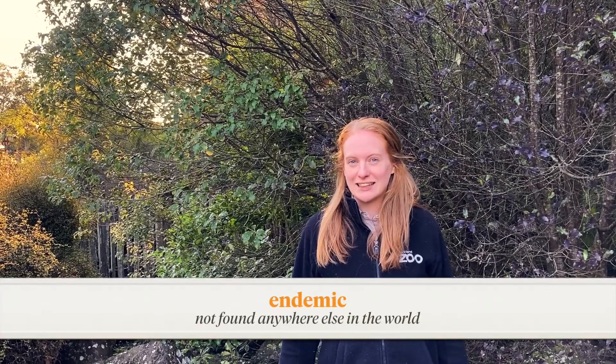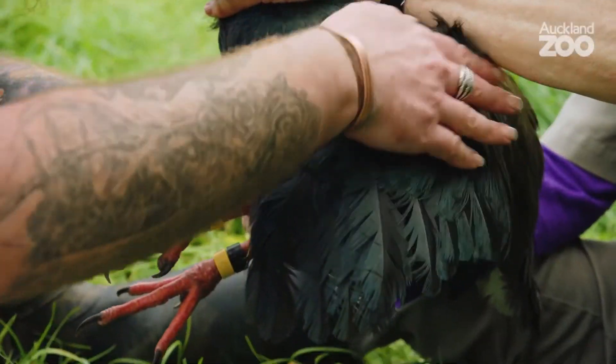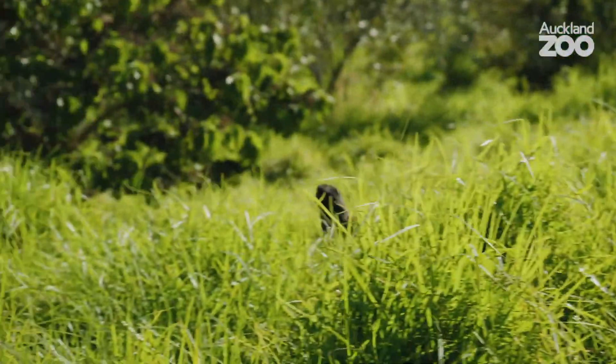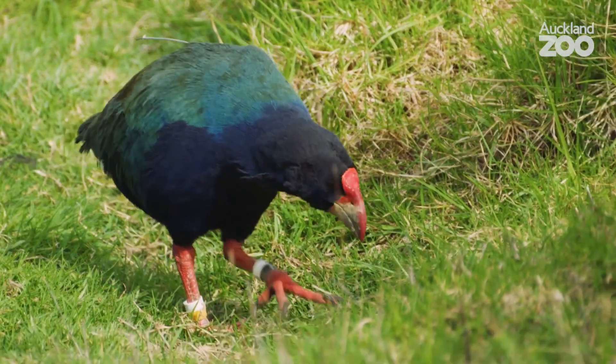Takahe are flightless birds endemic to us here in Aotearoa New Zealand. These large birds get up to 3.8 kilograms. They breed once a year and will raise one or two chicks every season. The flightless takahe do actually have wings — like the kiwi, they have small vestigial wings tucked in at the sides of their body that are too small for flying. And they have thick, strong legs for moving around their habitat. Takahe have strong red beaks, which are perfect for cutting through tough tussock grass and getting to the softer undergrowth that they like to eat.